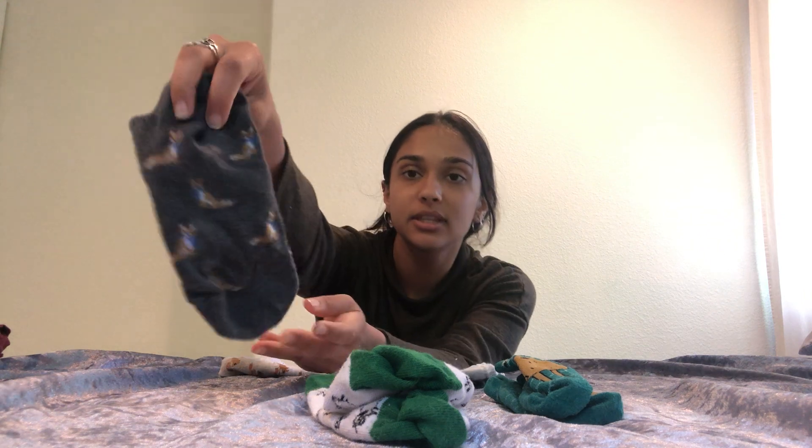Now let's do my gray socks with little foxes on them. Put that one down and then we'll find the other one, which is right here, and we'll put it right on top.